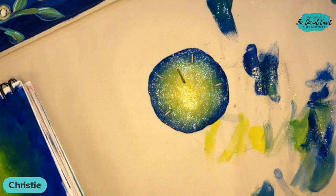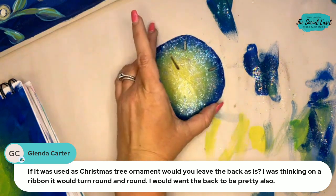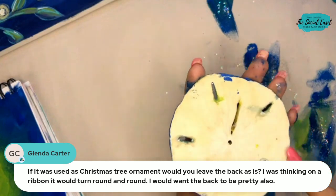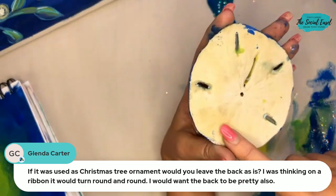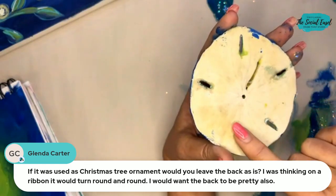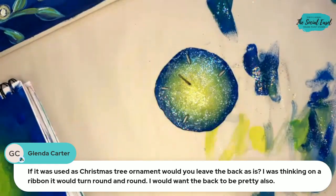That was fun to test out — now we know! Glinda asked: if used as a Christmas ornament would you leave the back as is? She was thinking a ribbon but it would turn around. I would either paint the back nicely, or paint it white and then use a Sharpie or paint pen to write your memory or words on the back too — just a really pretty keepsake.